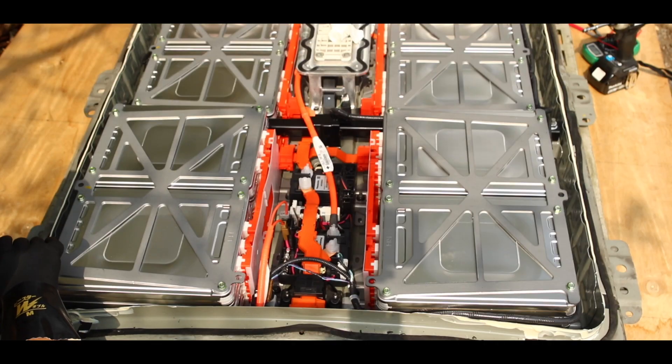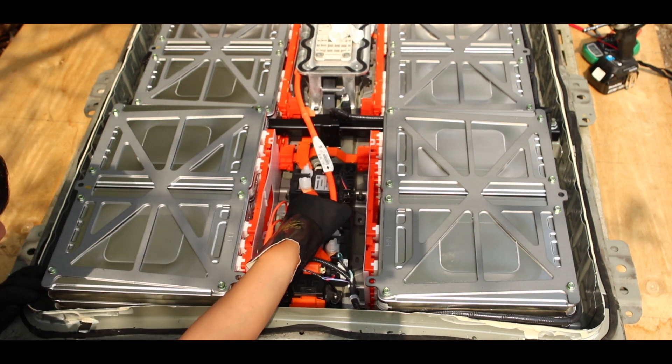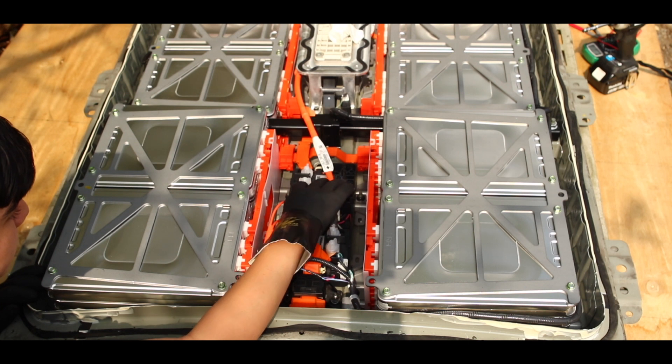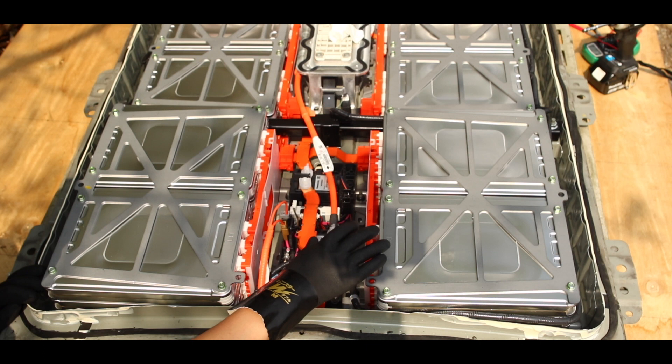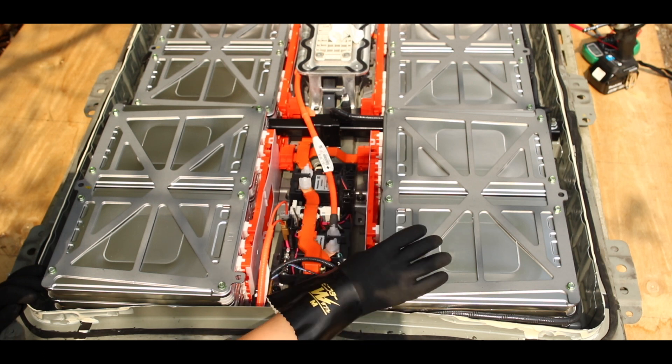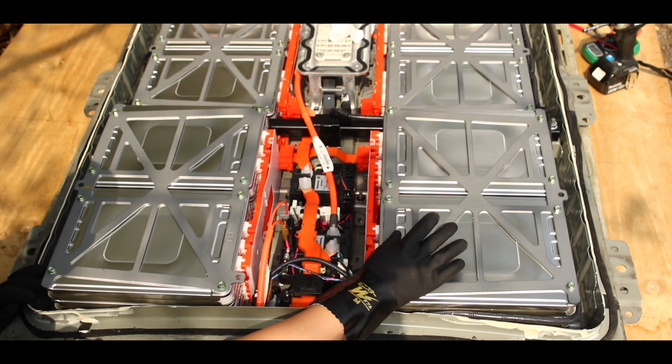So today we're going to disconnect all the cables — these high-voltage cables, these solid copper bars that connect to the output, and basically all the wires inside here. We're going to try to take out the batteries. I don't know how much we can do today, but that's the goal.